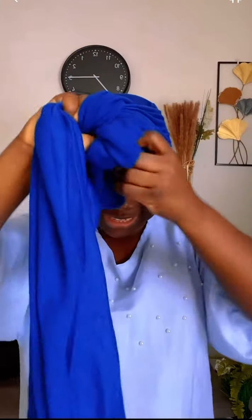Make sure this side and this side are equal, and then you tie a knot — just tie a knot like this. Then I ring it to the back, and this one I'm going to tuck in.